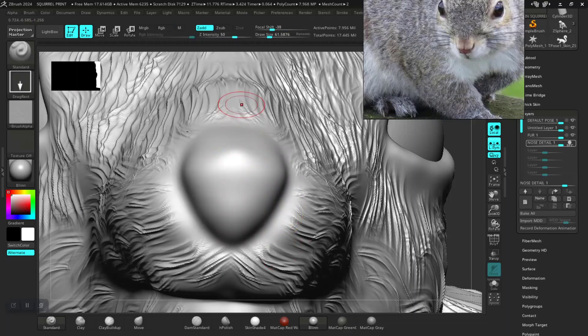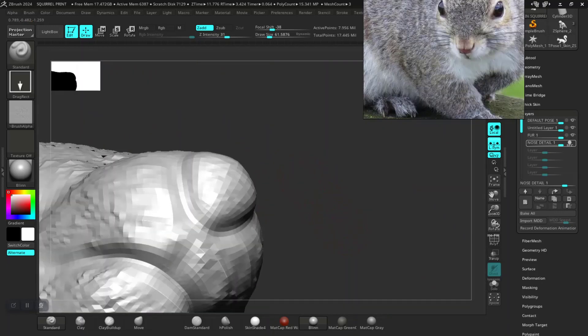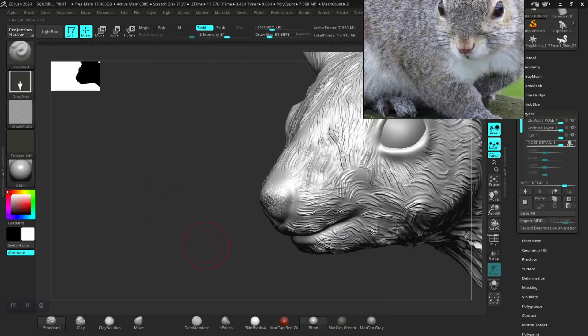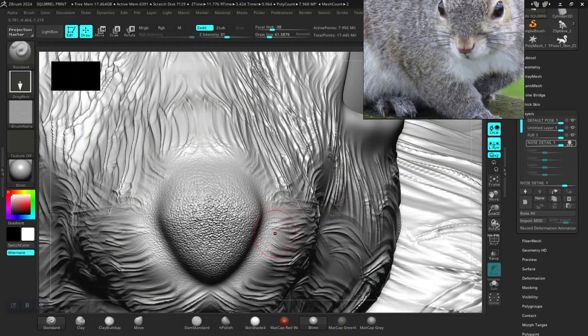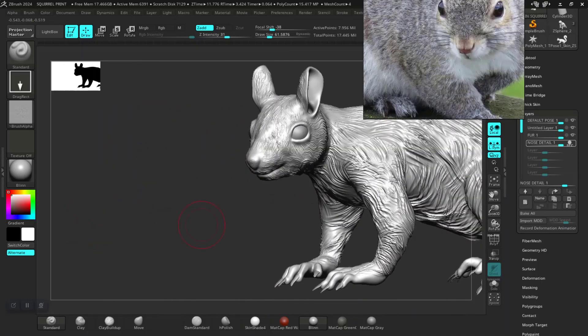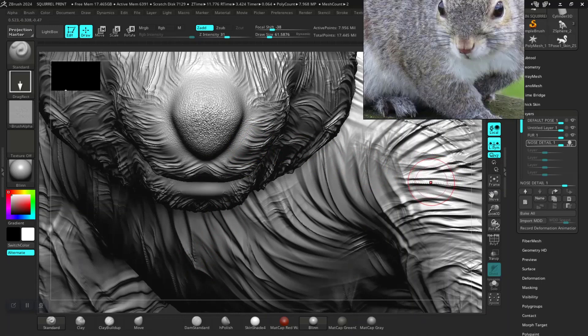This is obviously too intense now. Yeah, something like this should be fine. All right, I think that should work.